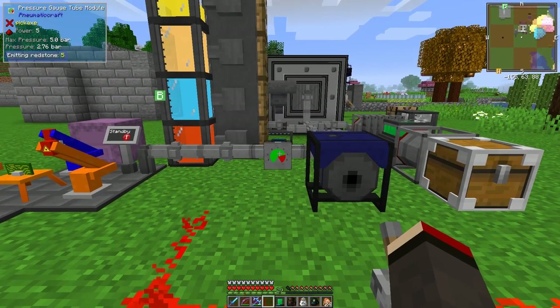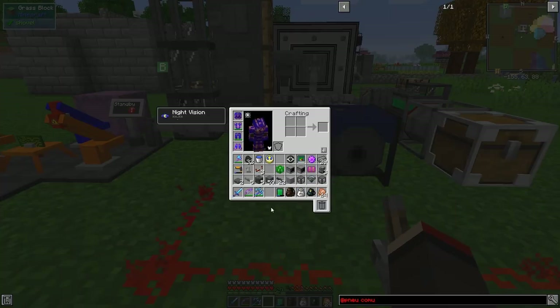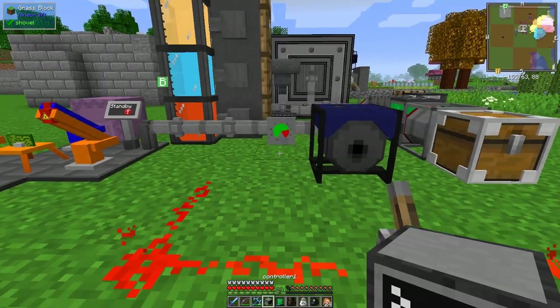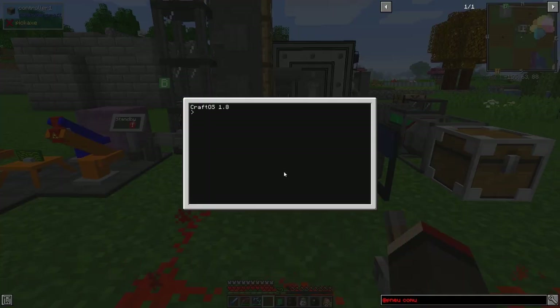Right, this was the thing I couldn't find - I had to make a new one. What we can do is put this down here and beside it we can put a computer - the controller. I've got two computers. Now let's have a look at what we can actually do with this - we'll go to the Lua editor.